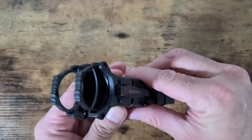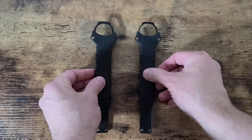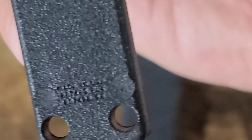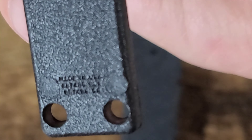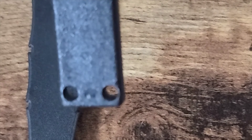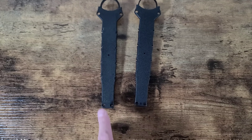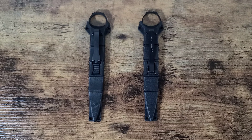The real version has three extra jimping spots. Now turning them over to the back, the only difference I see is the bottom. Zooming in: the real one appears to say 'Made in the USA,' model number USA 888-748-5 BLK. The Chinese version has nothing. Other than that, they're almost identical on the back.